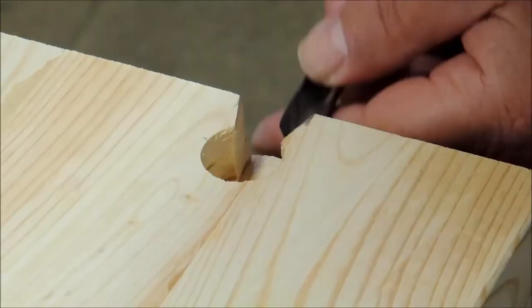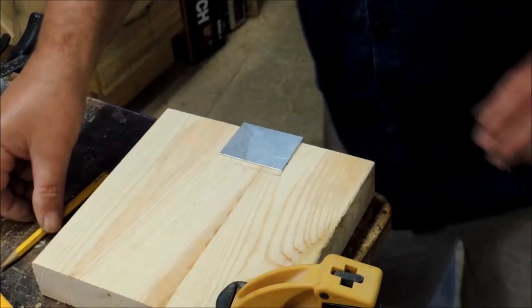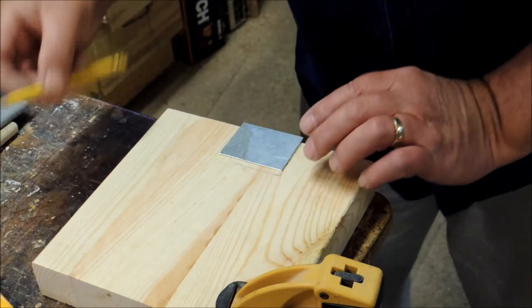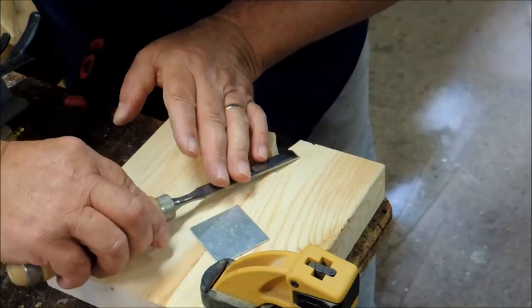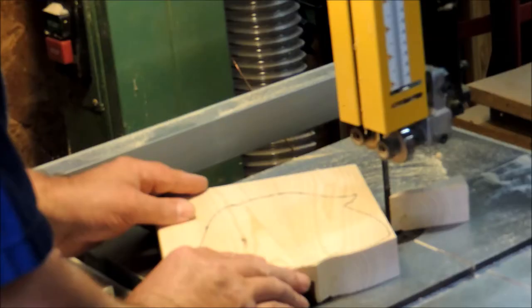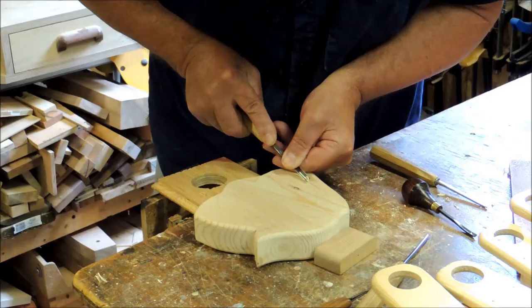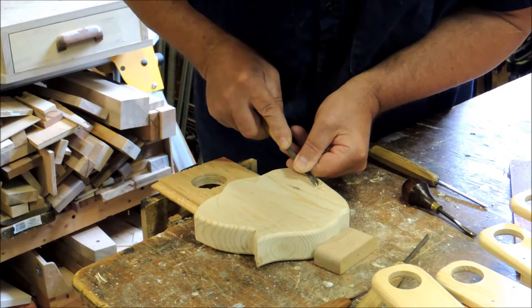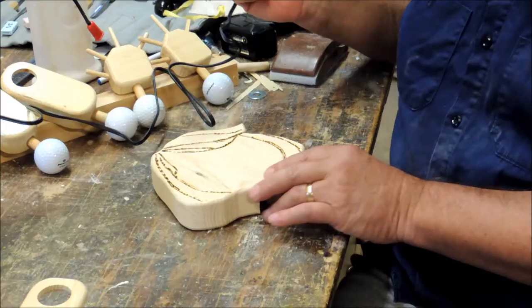Here we go. Here I'm working on the cover plate on the back of her head — this will look pretty nice once it's done. We're cutting out her head, and after that we'll just sand it nice and smooth. Here I'm carving out the outline of her face and cutting in her hair just to give it some highlights. I liked it even better so I decided to burn it in.